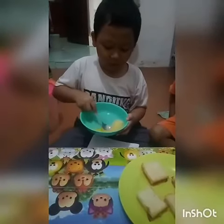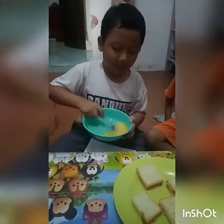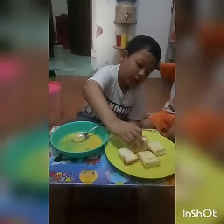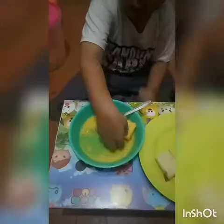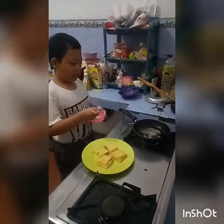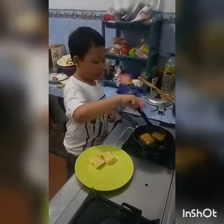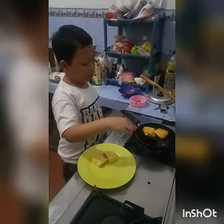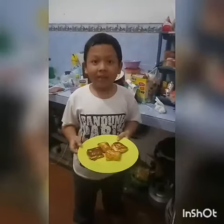Mix in the oil. Put the sandwich into the egg mixture, like this. Heat one tablespoon of cooking oil into the pan. Fry the sandwich until golden brown on both sides. Ta-da!